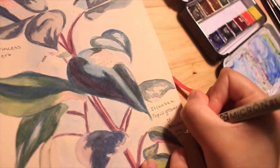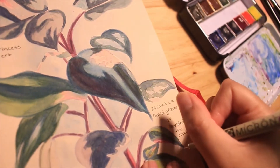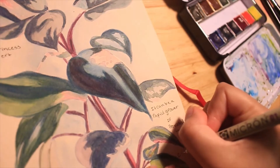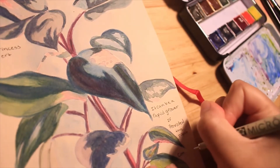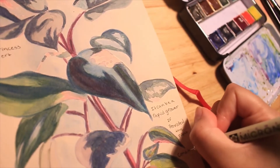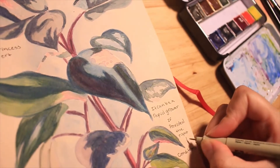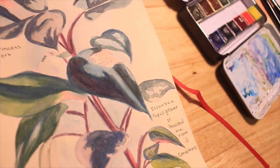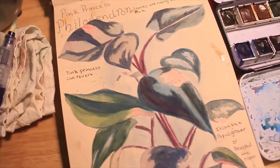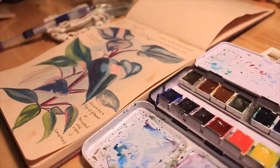Another thing I tried with this sketchbook was using Microns. Here I'm doing a little bit of lettering — not really, I'm just writing descriptive words and information about pink princesses. Either way, you can use Microns with this sketchbook if you want. So here is how the painting turned out — this is how the sketch looks.